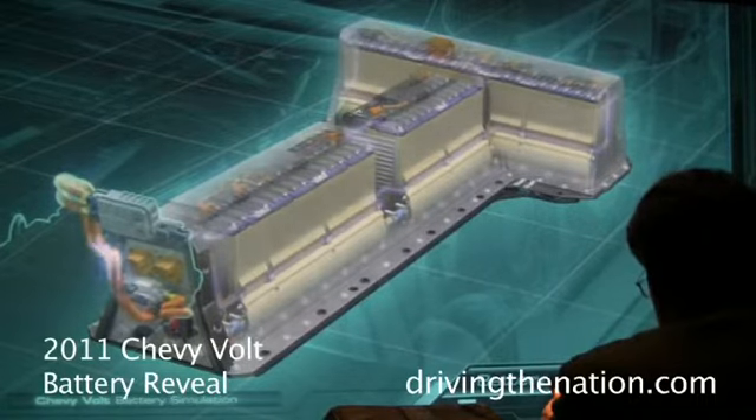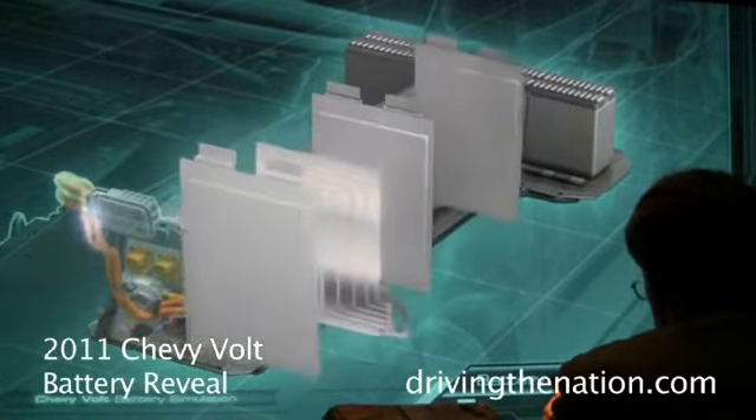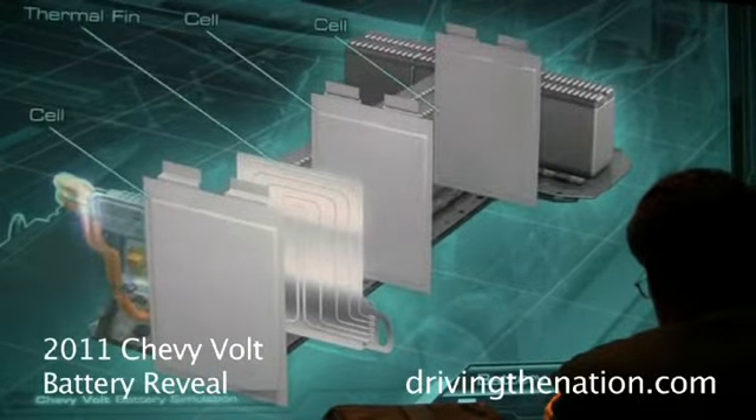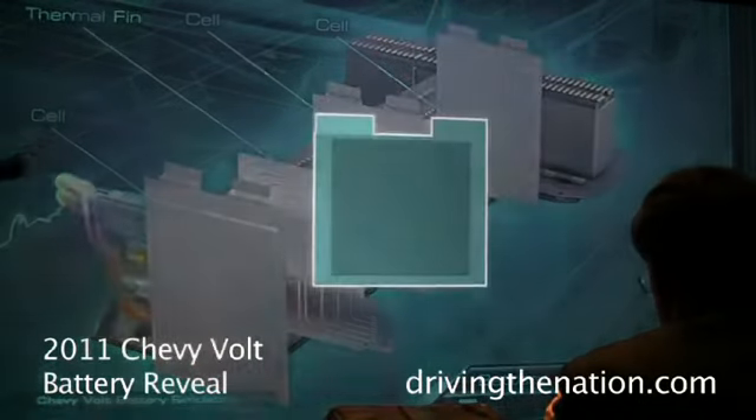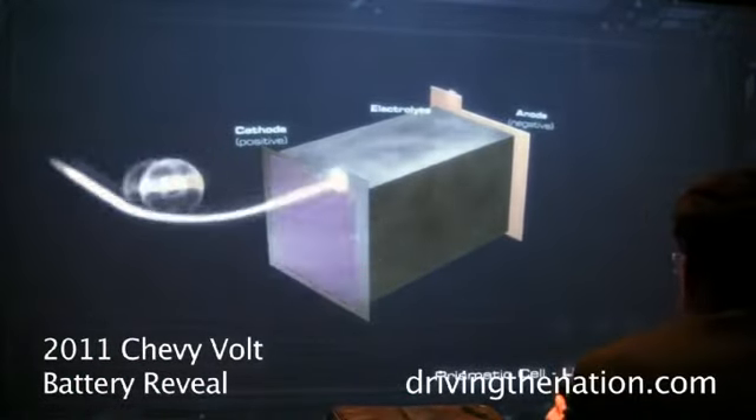LG Chem is our cell supplier. This is one of the cells — actually a couple of the cells split apart. These are three cells, and you can see we have thermal cooling devices. The cell itself is a large version of what's in your cell phone.